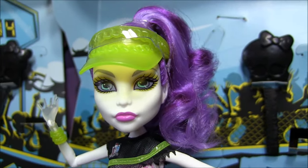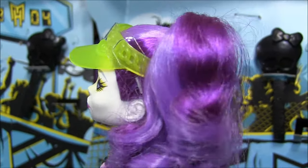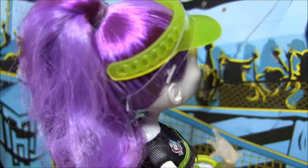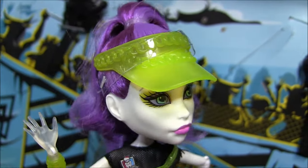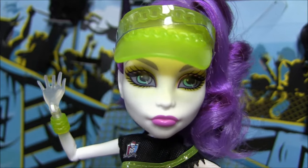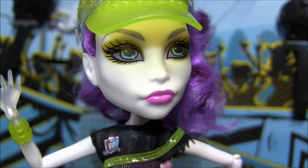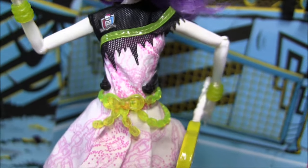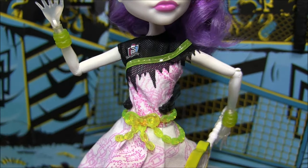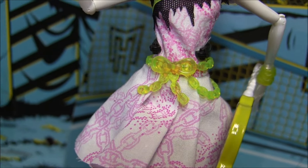Next is Spectra for tennis. She's got her hair in an updo with curls and she's wearing a yellow visor with some chains on it — it keeps that Spectra theme they've got going on. They all seem to have a signature design. She's also got some yellow eyeshadow with pinky lips. Her outfit is this really cute dress with some torn fishnet at the top with the Monster High logo, a plastic piece, a chain belt, and a chain-design dress to match.